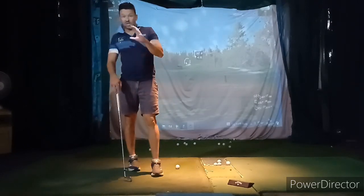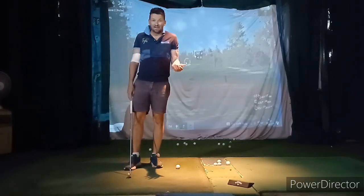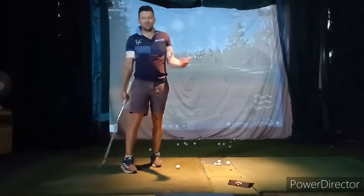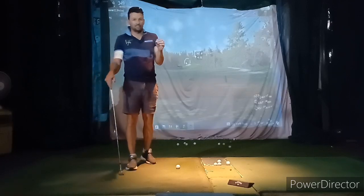Kickback is just brilliant. You can see when you swing, it's not a kickback, it's just normal. When you're doing the kickback drill and I just play the video through, it just looks like a normal good swing. So we're definitely keeping that drill.